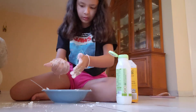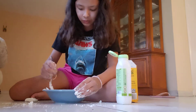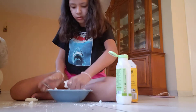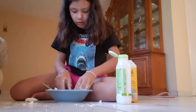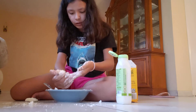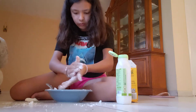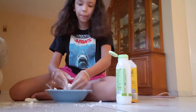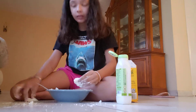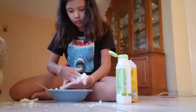Oh my god it works, no joke! I'm so impressed - I thought it was not gonna work. So I still have a lot to do but I'm gonna do the same thing, just start making it like that. It does break a lot, that's why it's kind of harder. When it's not that sticky it doesn't stick. But you're gonna get little by little and start making a little ball like that, adding more - it does work, that's for sure.